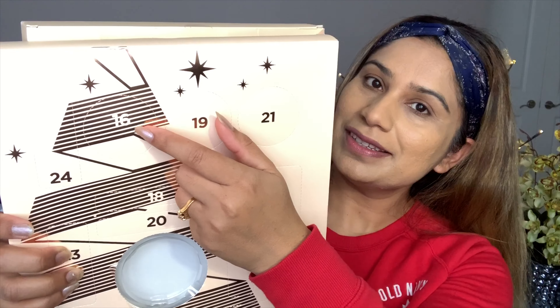Hi guys, welcome back to my channel. Sonia's here and I start Christmas countdown 2019. If you're new here, I like to open an advent calendar every day. This is the advent calendar from Revolution London. Whatever I get from my advent calendar, I like to use that thing to create one look. Today I create this look — I got something special, so jump into this video to find out. Without any further ado, let's get into the video — day number 16.